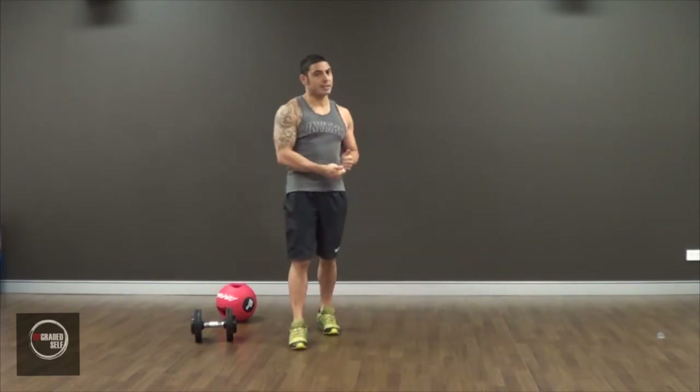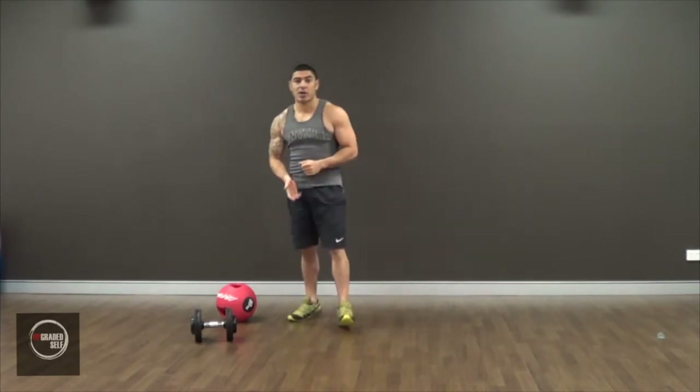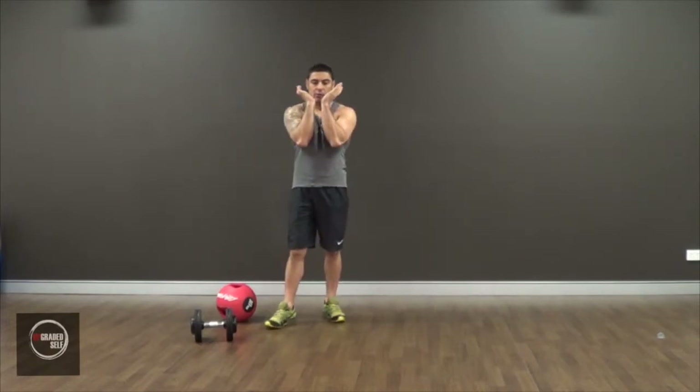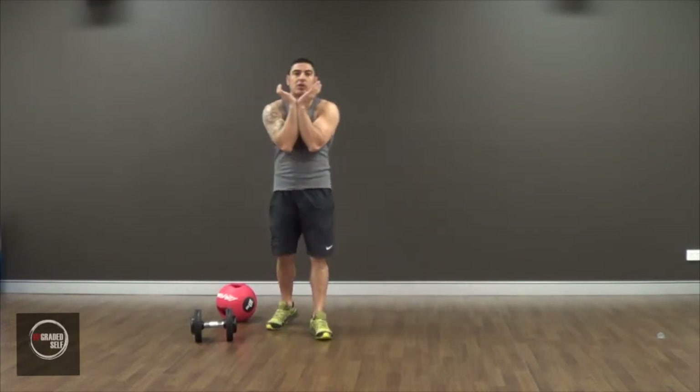I'm going to show you a proper goblet squat with the dumbbell first. The reason it's called a goblet squat is because of the way you hold it — like a goblet.